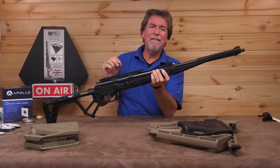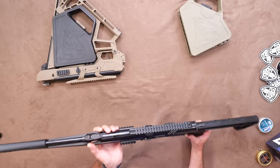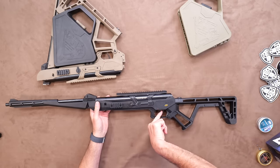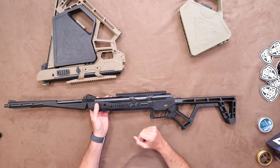This thing has even got rails on both sides to add other toys if you want. The safety is an integral trigger design — push forward for fire, pull back for safety — and it is an automatically applying trigger every time you cock it.